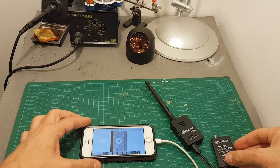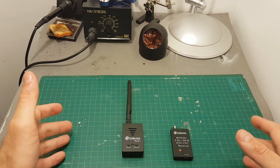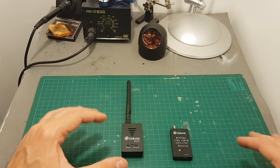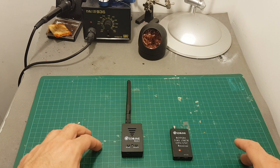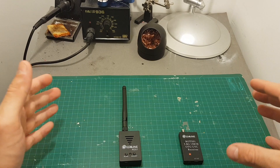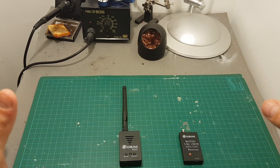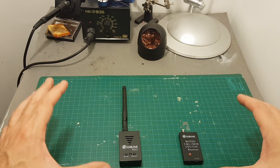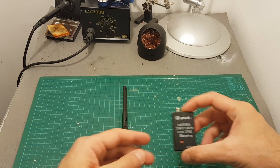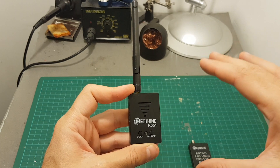Overall, I don't think the R051 is as useful as the ROTG01 for a couple of reasons. First, it does not support desktop computers out of the box. Second, it does not support Android devices with the FPV Go app — you'd have to download an external app from the web which may be suspicious. Third, the price is almost double: the ROTG01 is about $18 while the R051 costs about $35-36.